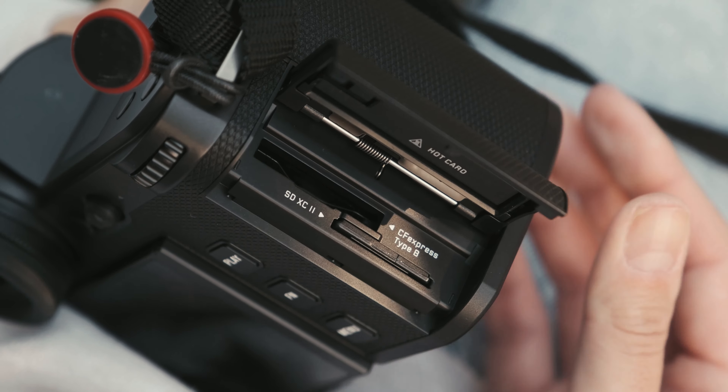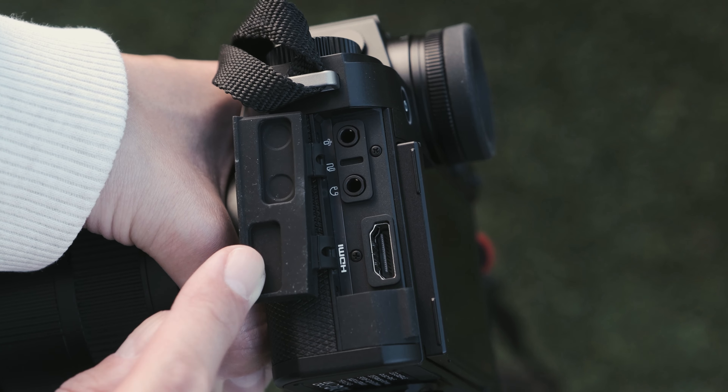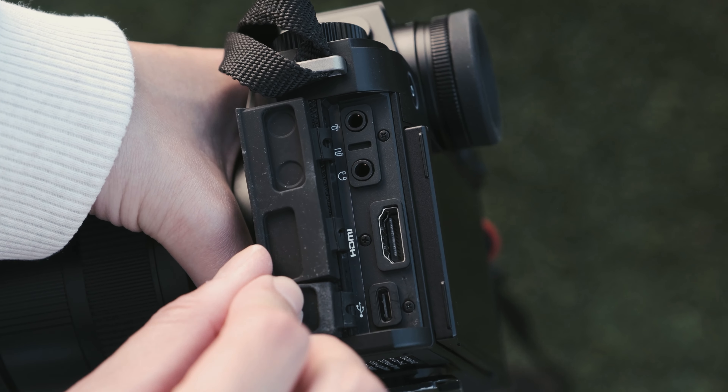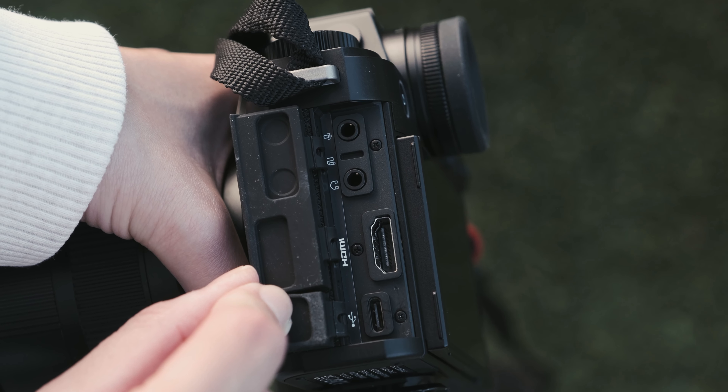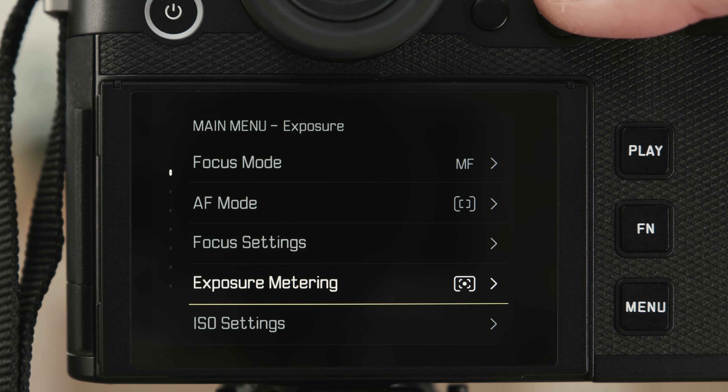You have slots for both CF and SD cards, headphone and mic jacks, and a full-size HDMI output for external monitors. There's a USB-C port for charging and data transfer. There's a new battery, a new menu, and also new color coding — red for photo and yellow for video, so you know which mode you're in immediately.